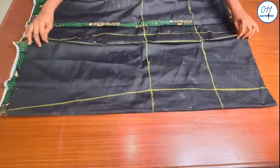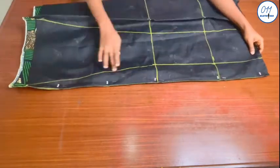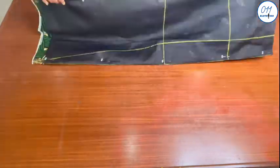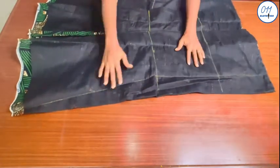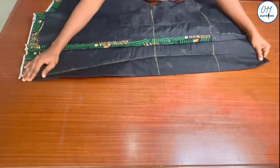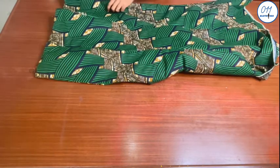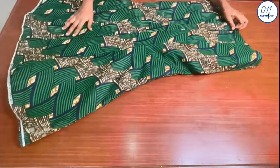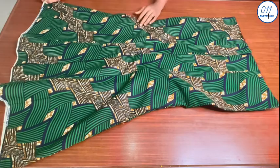I have gone ahead to do all the markings. I will now stitch all the guide lines on my sewing machine. The stitching has been done following the guide lines drawn on the fabric, and I have pressed all the seam lines in place on the right side of the fabric. I will now turn it to the right side — and this is what the skirt looks like now. We are now seeing the shape of a six-panel skirt.